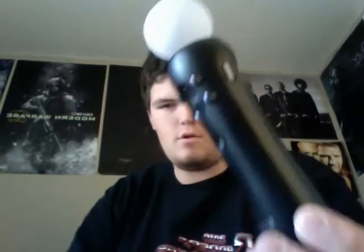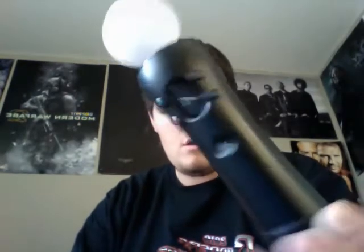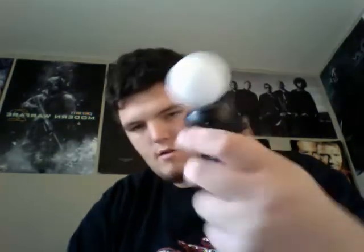Here's the controller that comes with it. It's a nice curved design, fits very well in your hand, and the trigger feels natural and great. It's got the LED ball on top so you can track your 3D motions — like when you get closer it recognizes that, and when you twist it, it actually twists with you.